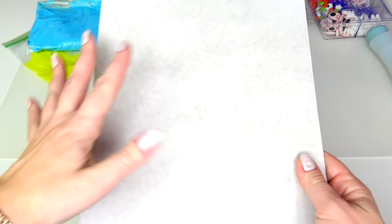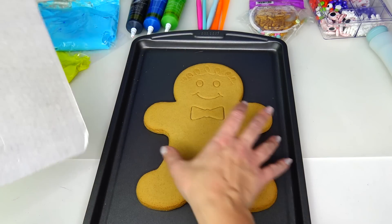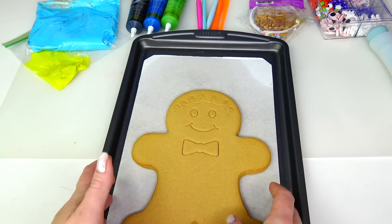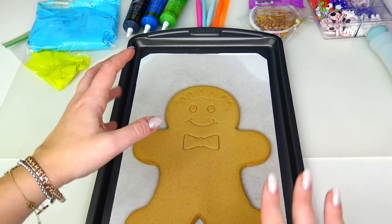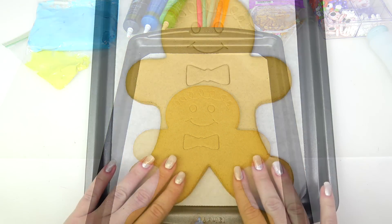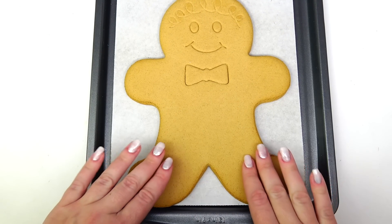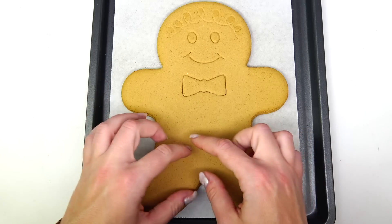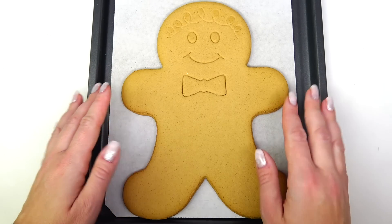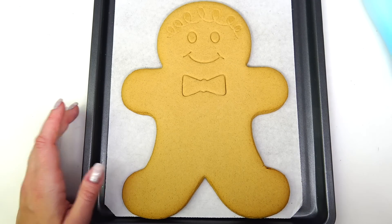I'm gonna put the cookie on the actual tray. Sometimes if I use a lot of fondant details like hair and such I would keep the paper. Actually, I'll keep the cardboard paper because we will use some fondant for Kiri's hair. Usually I start with the bottom color — the feet or the shoes first — and then make my way up. But since Navis are blue and they just have minimal clothing and accessories, we can go ahead and cover the whole cookie with the blue fondant.